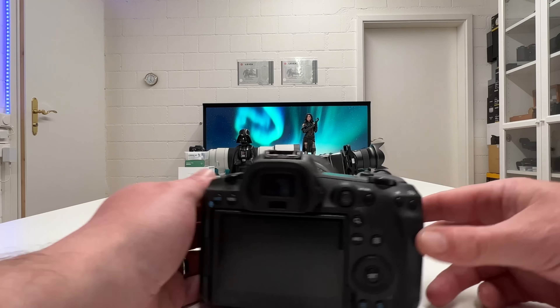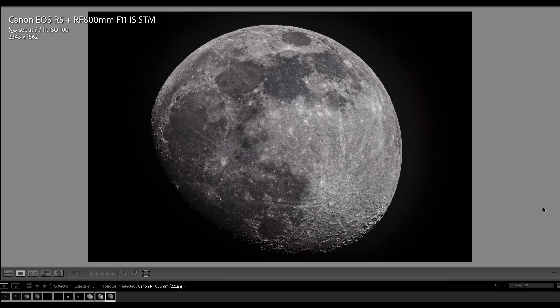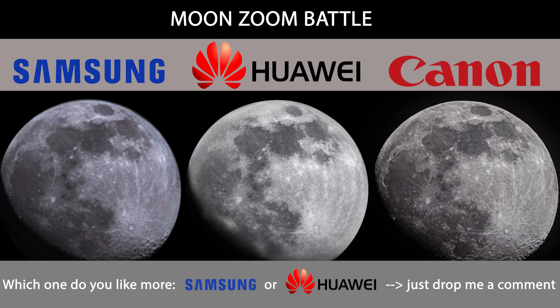The Canon EOS R5 with the RF 800mm lens at constant f/11 is a totally different beast. Its moon image shows much more structure and detail — clearly you can see the crater structure in the lower right which is indicated on Samsung but washed out on Huawei. I shot the Huawei images in between the Samsung and Canon shots, so there was no sudden change in weather conditions — the difference is real. Here now all three images side by side, and this represents huge progress on the digital zoom front for smartphones.